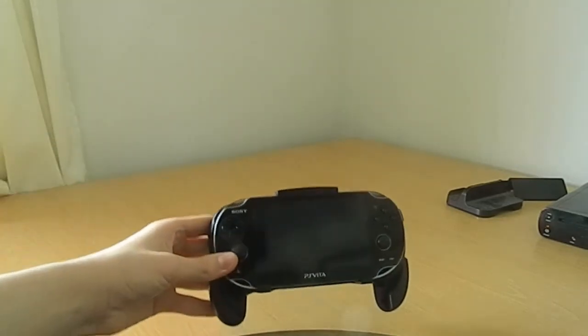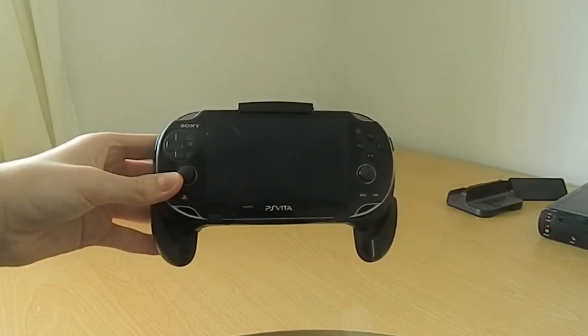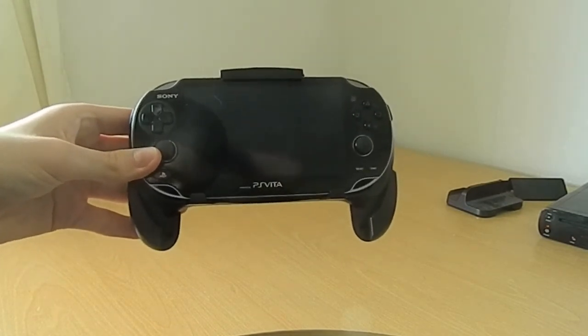Yeah, very helpful. So there it is — that's the HORI controller thing for it. It's the official licensed one, so that's the point. Thank you.